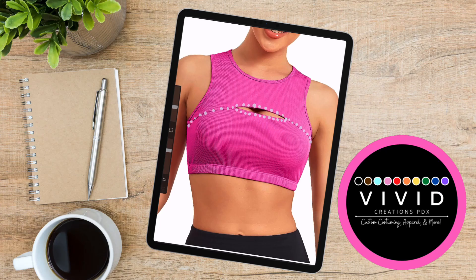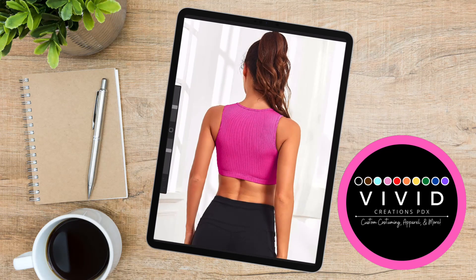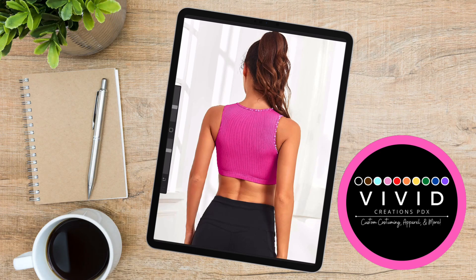And now I am going to be using size 10 crystal AB stones that are heat applied using our heat press. I'm just doing a little outline of the neck and shoulders, as well as the bottom piece, which is actually going to be a very condensed scatter pattern that will go up on the bodice as well as onto the back, which you will see in just a second.